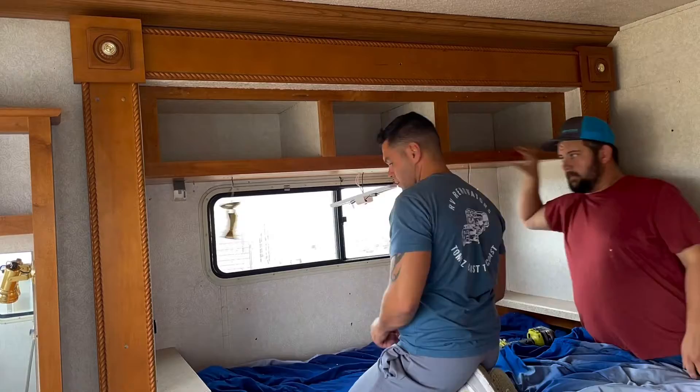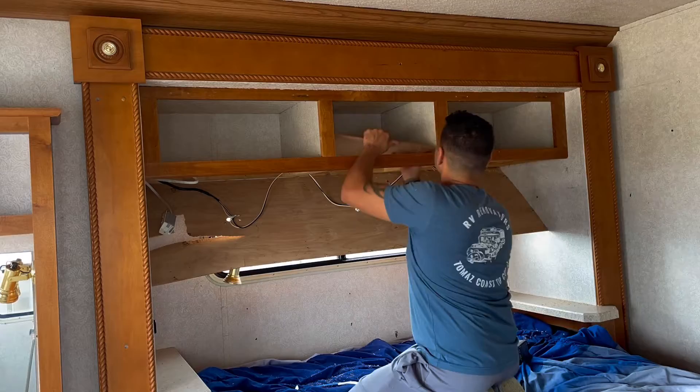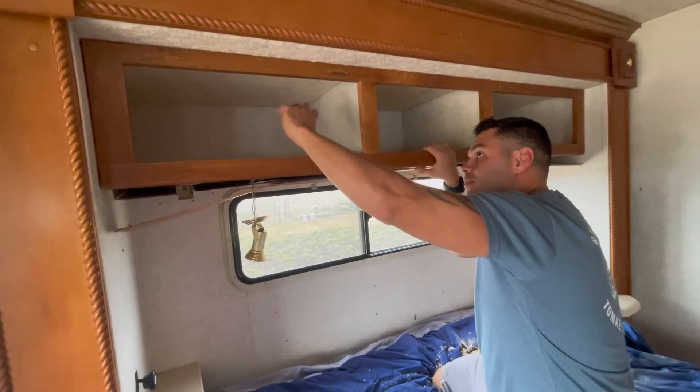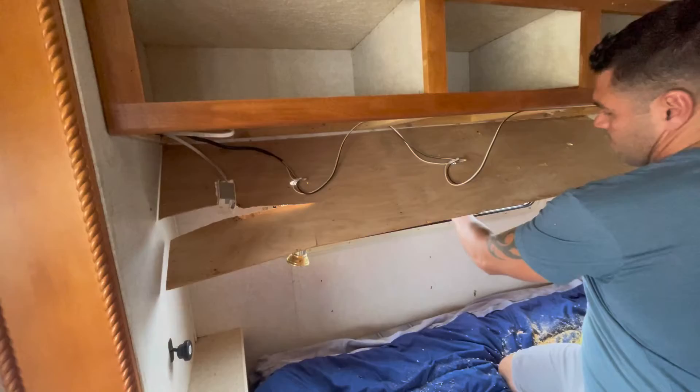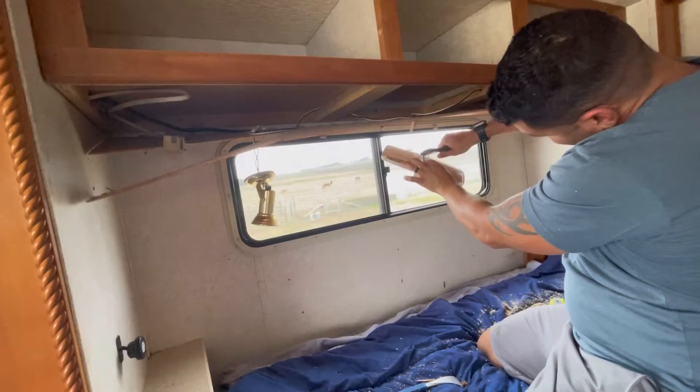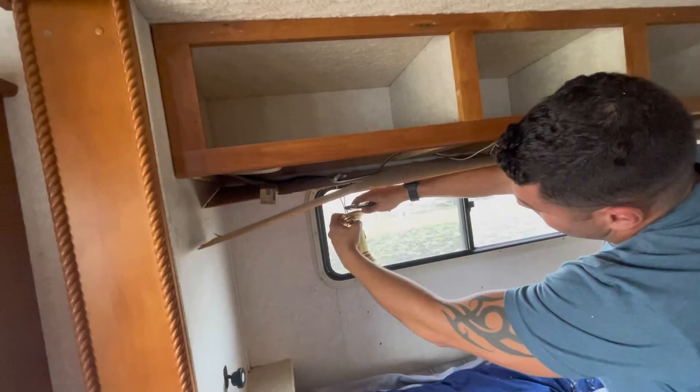Once we got all the trim from the inside out and all the screws, we had access to it. The only thing left is to separate these. You also have the wires from the lights, so you can pull them back. You've got three lights here.